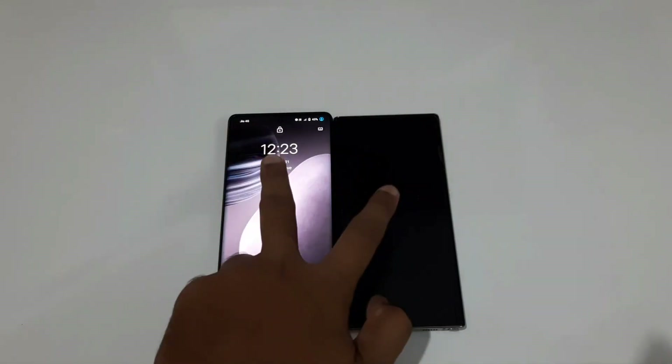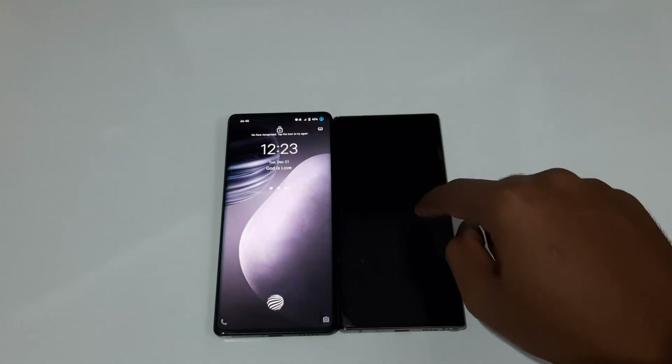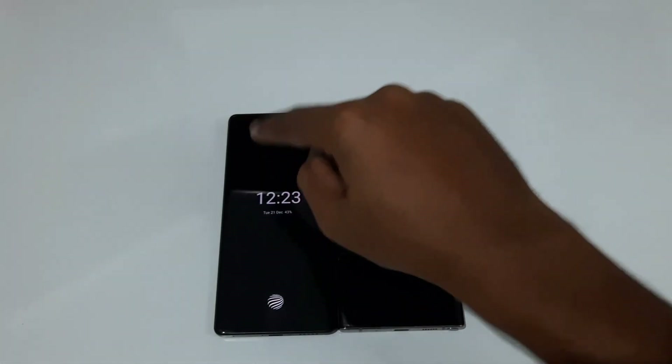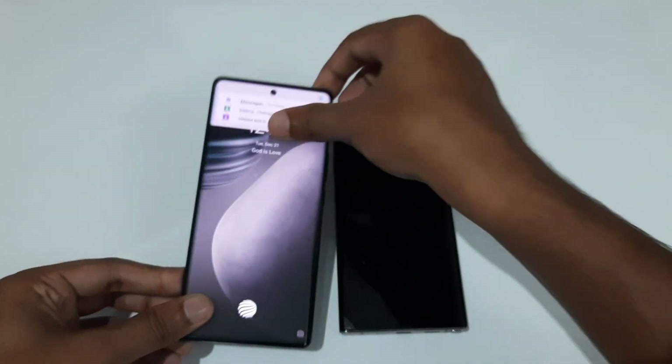Both phones have Wi-Fi 6. The Galaxy Note 10 Plus has Bluetooth 5.0 and NFC. The Vivo X70 Pro Plus has Bluetooth 5.2, NFC, and also an IR blaster at the top.